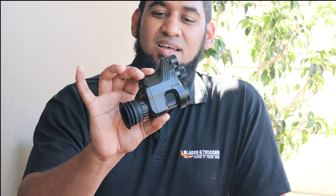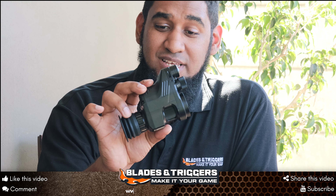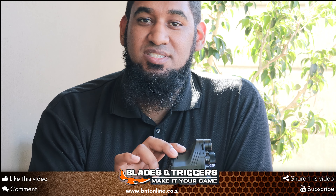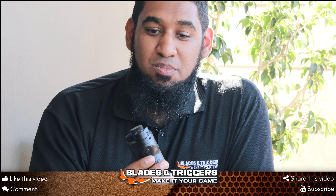Hi guys, Reaz here from Blade & Triggers — welcome back. This is the PARD NV007, and pretty much a game changer for some. This specific unit will change your daytime scope into a night vision scope.